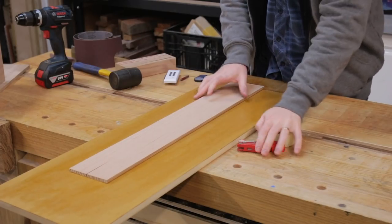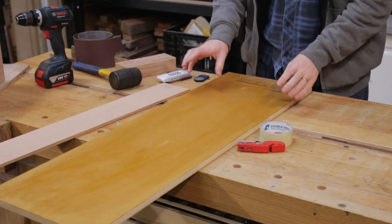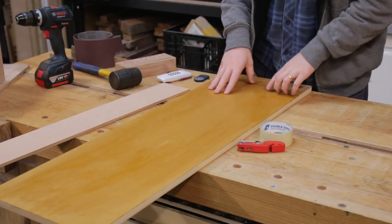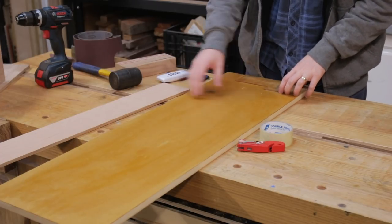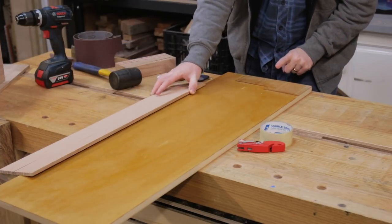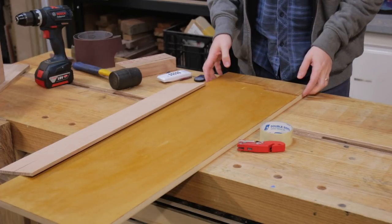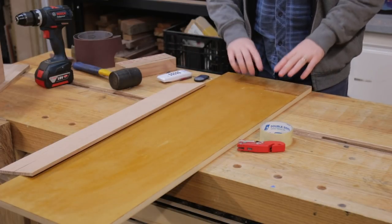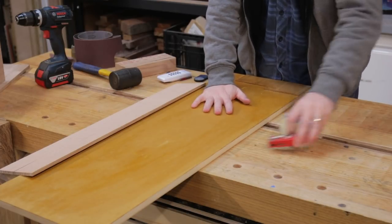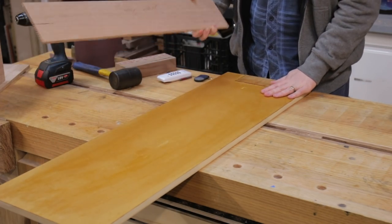Saying we're making a sled might be a little bit generous. This is a piece of MDF that's just slightly narrower than the bed of my thicknesser, and the length is really just a little bit longer than the longest piece that I'd want to turn into veneer. I've got a stop here — the grain is important, it is going in the same direction we'll be feeding this through the thicknesser. This is just hardwood glued onto the MDF, and the whole thing's been coated with some amber shellac to stop us from ripping up the MDF too much.